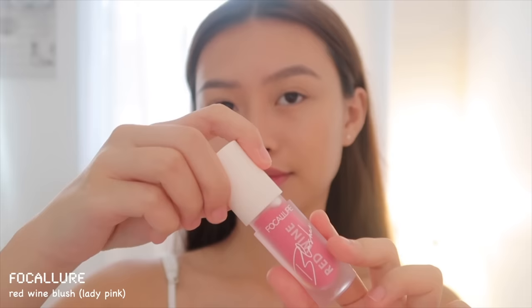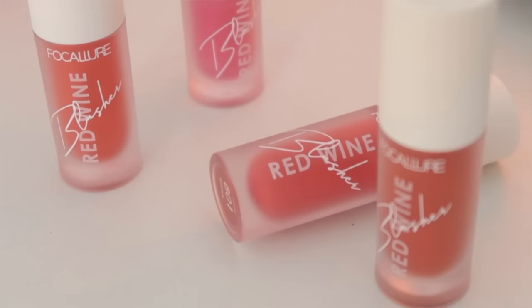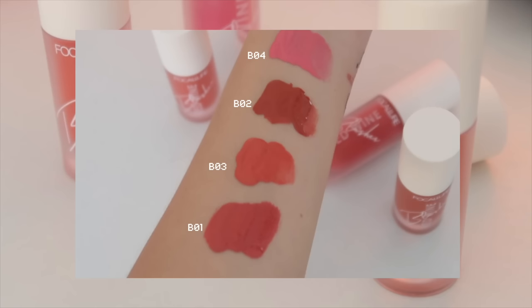Next, I'm using a liquid blush from Focalure in the shade Lady Pink. It's very pigmented so you need to be really careful when applying it. I like to put it on the back of my hand so I can have control over the pigment. I'm obsessed with Bing Tone blush recently and this one is my current favorite. I used the excess on my chin and tip of my nose to make it look more natural. They also have four different shades — here are the swatches that I made.